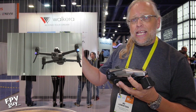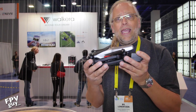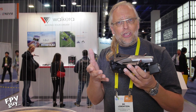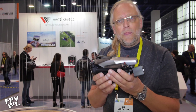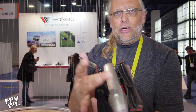Right now I'm hanging out at the Valkyrie booth looking at their new pocket-sized 4K camera drone, the Vitus. It is a $600 ready-to-fly with a controller micro video drone. Let me give you a quick tour of this aircraft.